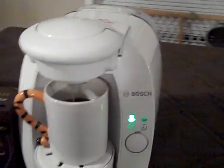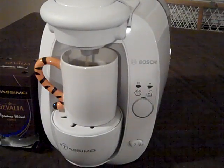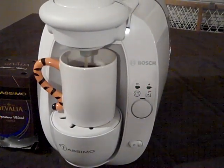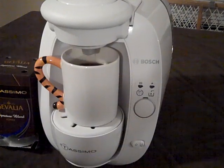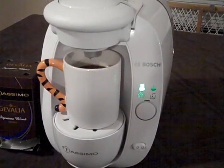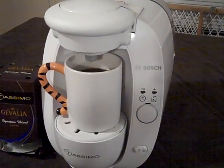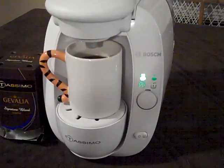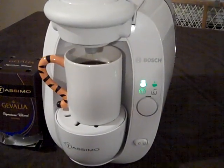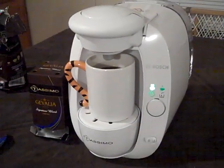Oh, that smells delicious. Look how fast that was. Now it looks like it filled up a standard size coffee cup, and we're just waiting for it to stop blinking to tell us that it's ready to go.